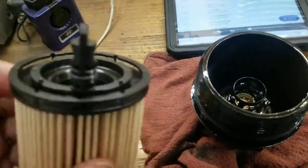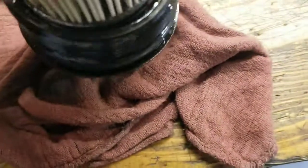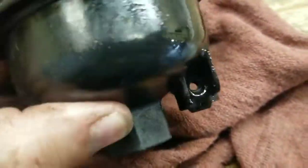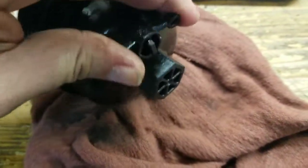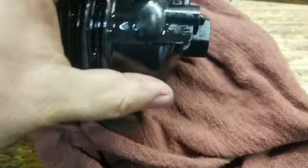This has a little thing on here — you can leave that on, but you're going to want that to go into the hole. You're going to see it come up through there. Then take the little clip through to hold it, make sure it's all the way in.